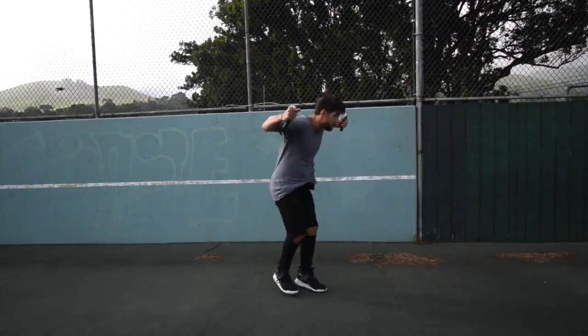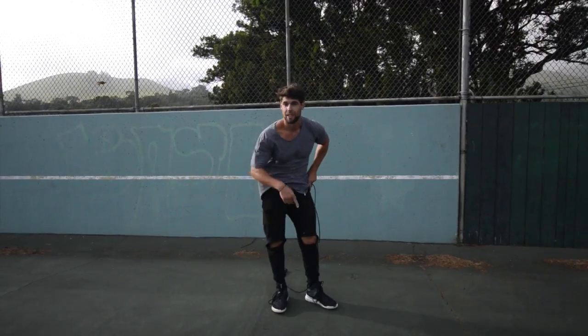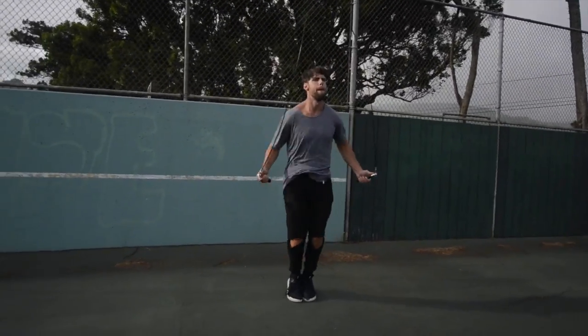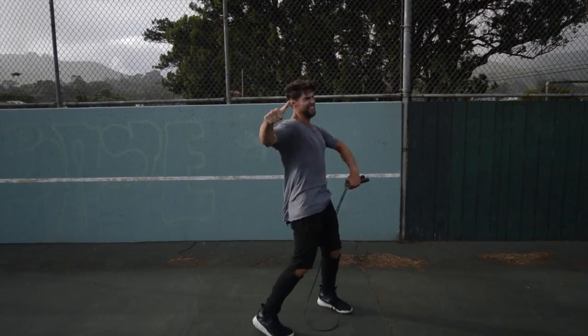Step four: do exercises that you feel comfortable with. If you are trying to do a really wild trick, you're probably going to mess up a lot and you're not going to burn a ton of calories. Do exercises you're already fluent in — for example, the regular bounce or running in place — exercises you can go super fast and hard on without messing up.